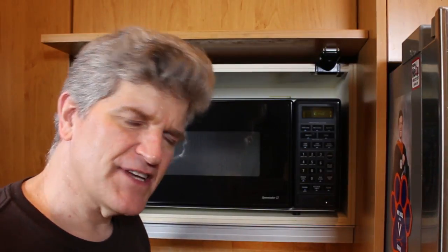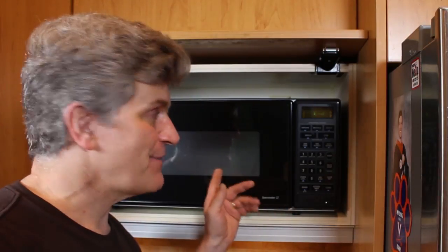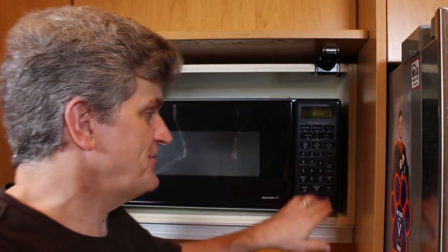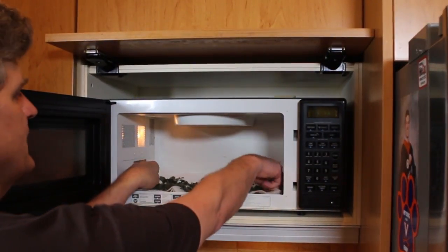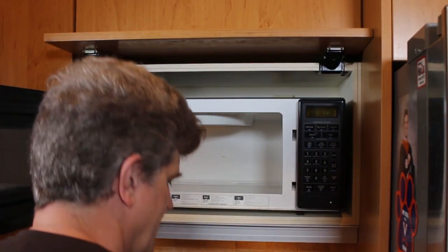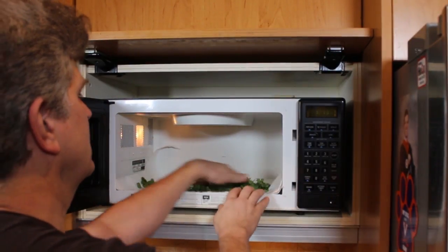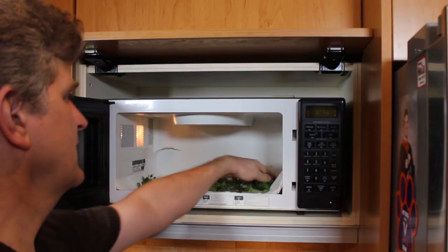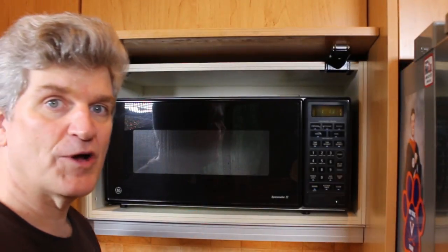Now where this method really shines is you have a couple of setups going. You have that three-paper-towel layered platform with more fresh herbs on it, and then you keep taking them out — let it go one minute, and then put the next batch in. I'm gonna take this out, put my new fresh herbs in, spread them out nice, and then one minute.